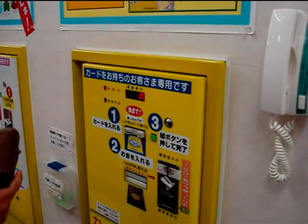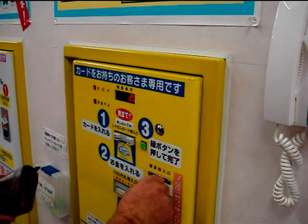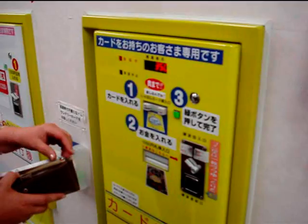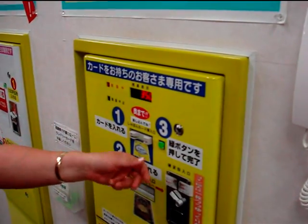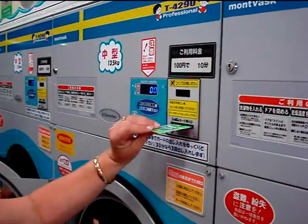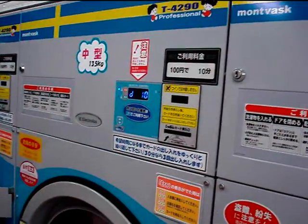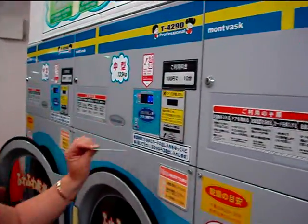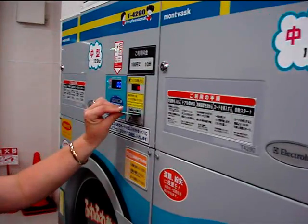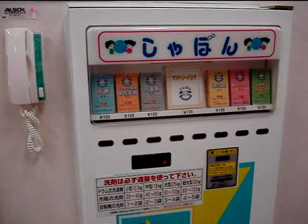Stick it in the yellow machine, charge it up with some cash, and then take the card and use that. So instead of feeding coins into all the machines, you just stick the card in and it automatically tells the machine we want a cycle, and the machine starts.